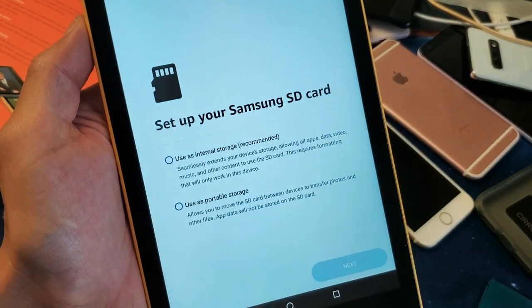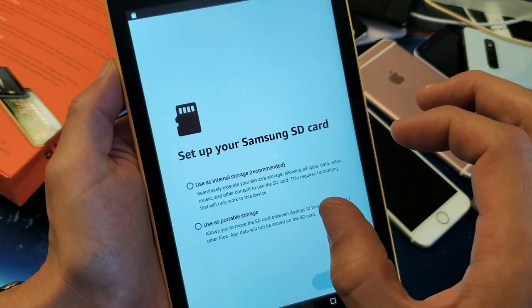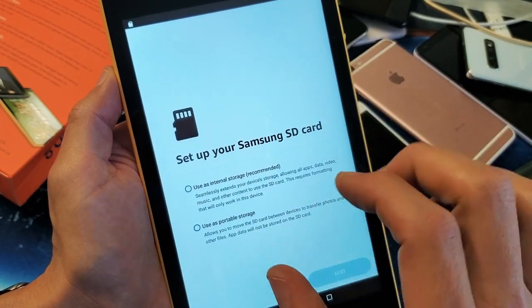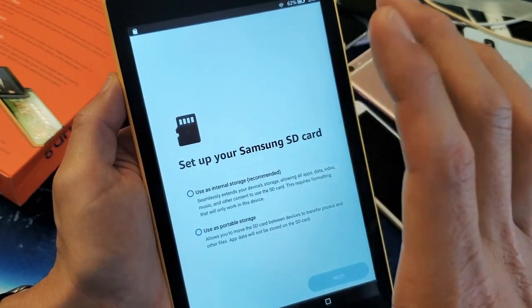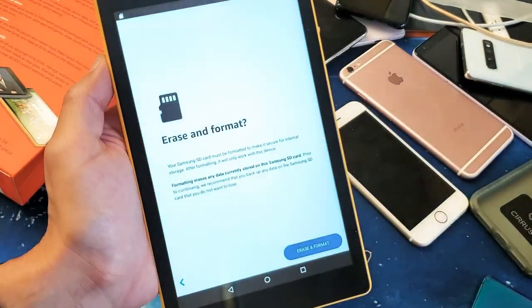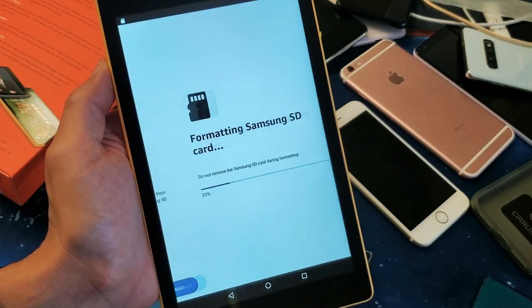So from here I have two options. I can basically make this SD card my internal storage, so I just have more internal storage, or I can use it as portable storage if I want to keep moving the SD card around to different devices. Anyways, I'm just going to expand the internal storage on this tablet, so I'm going to keep it here just like that, and then I'm going to go ahead and click on Next. And it says Erase and Format — I'm going to go ahead and click on Erase and Format.